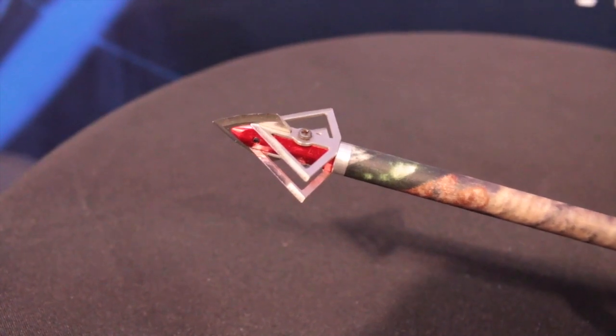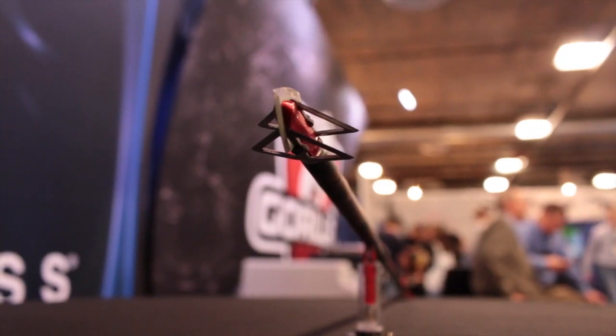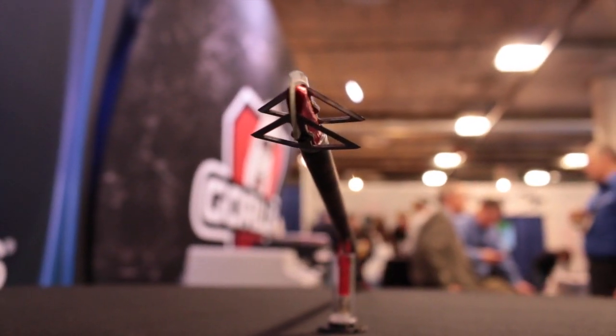Like some of our other dual blade cutting broadheads, like our F-15 and the dual blade, it has side-by-side cutting blades that when they go through an animal, they cut a chunk out of the animal, not just a slit. And when you're cutting a chunk out, they'll bleed out much quicker with the dual side-by-side cutting blades.